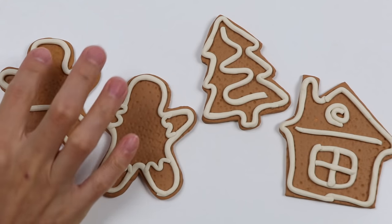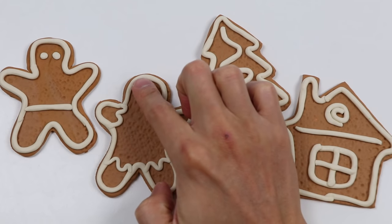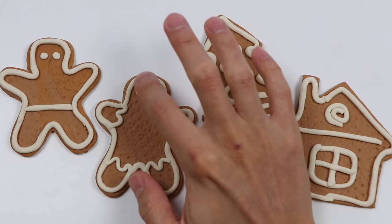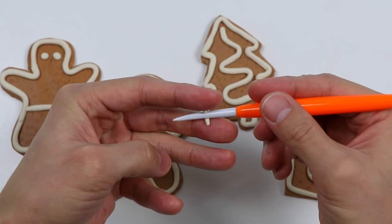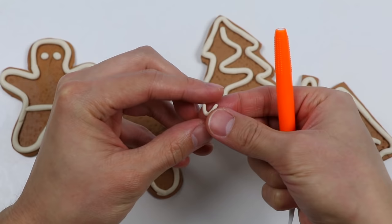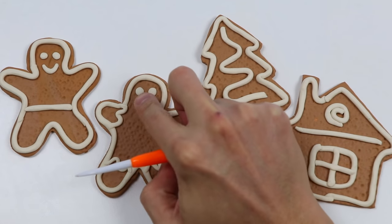Now that we have snowy gingerbread cookies, let's add some more details. Use some more white Play-Doh. Start by making eyes for each gingerbread man. Now let's attach the smile — use this tool to make a nice big smile. Attach this smile right here. Here's the other smile.